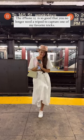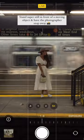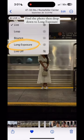The iPhone 15 is so good you no longer need a tripod to capture one of my favorite tricks. Make sure live mode is turned on, click 5x zoom, stand super still in front of a moving object, have the photographer snap away, find the photo, drop down to long exposure — your photo will go from this to this.